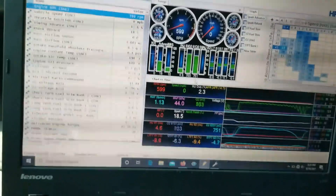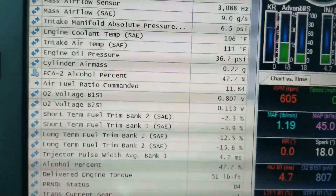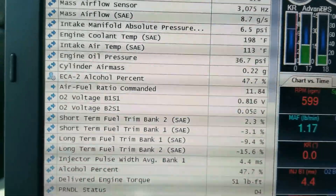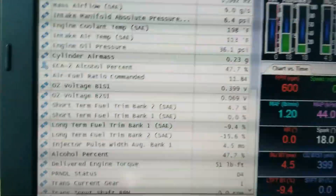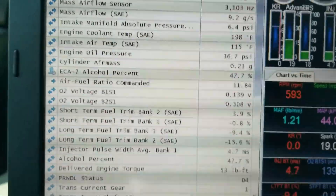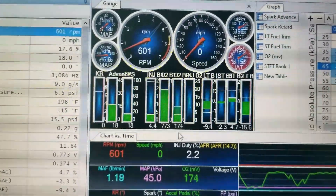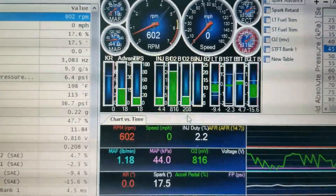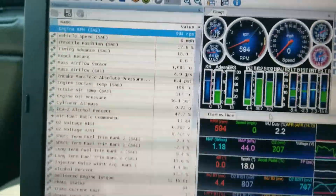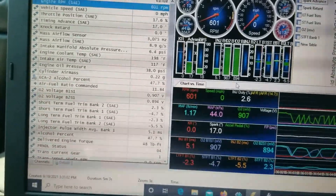We put about 13 gallons of E85 into the 25-gallon tank. As you can see, the percentage is now 47.7% alcohol content with a commanded air-fuel ratio of around 11.8, which makes sense — pure E85 would be in the nines, so we're about halfway in between. With no changes to the tune, it's able to add fuel in the correct amounts, not throwing any codes, and maintaining everything with only the baseline changes we made enabling flex fuel and spark.